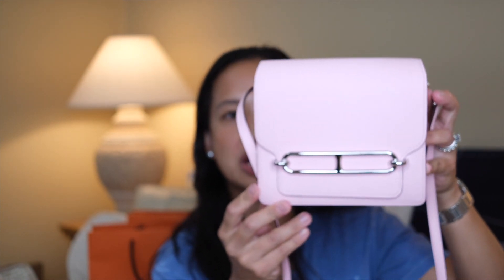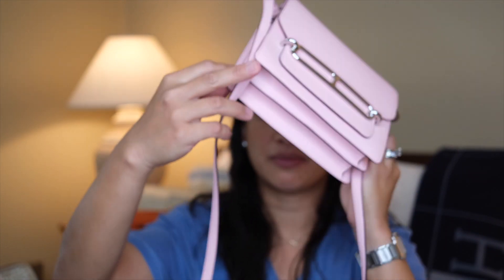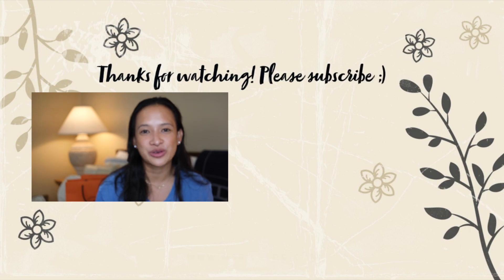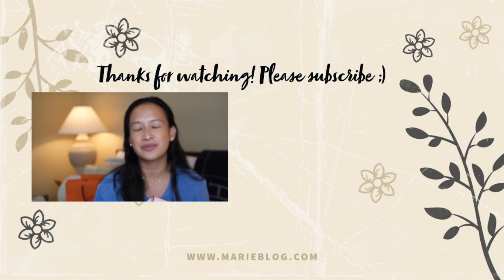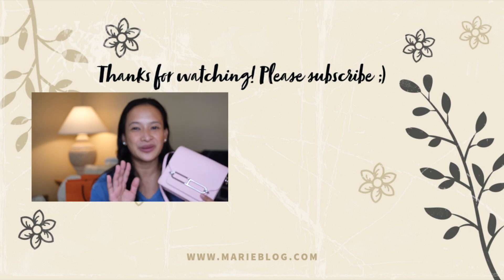I think my light is washing it out a little, but it is the most perfect shade of pink. So there you have it — those are the things I scored. If you like luxury unboxing like me, I recommend that you subscribe to my channel and watch more of my videos right here. I will see you guys in my next video. Bye!